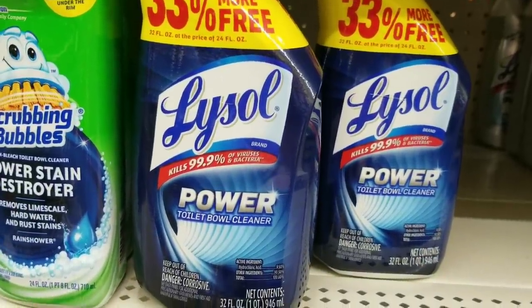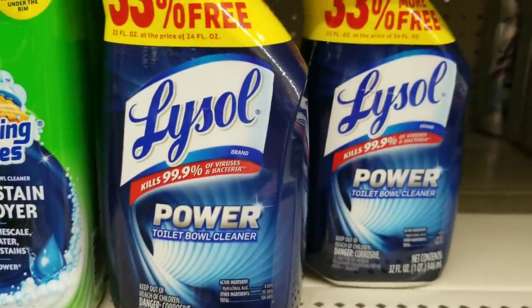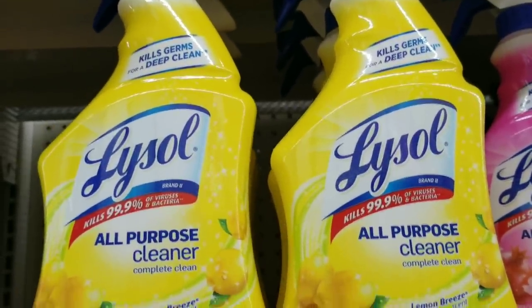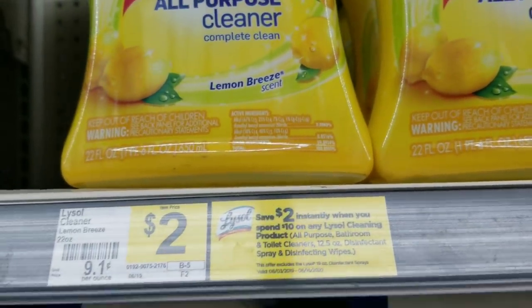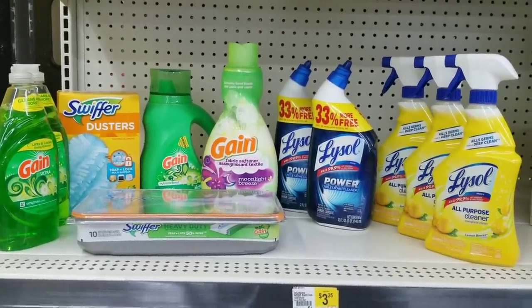Then we're going to get two of the Lysol toilet bowl cleaner, which is two dollars each — we'll grab two of these. And then we're going to grab three of the Lysol spray cleaners, which is two dollars a piece — we'll grab three of those.